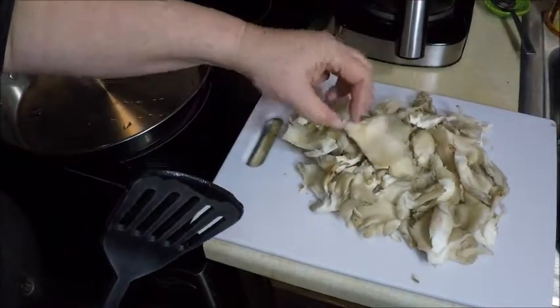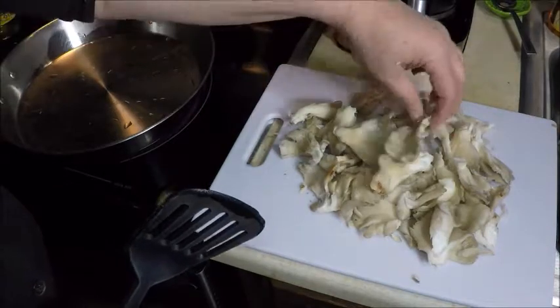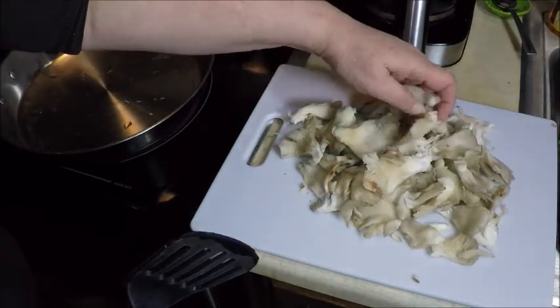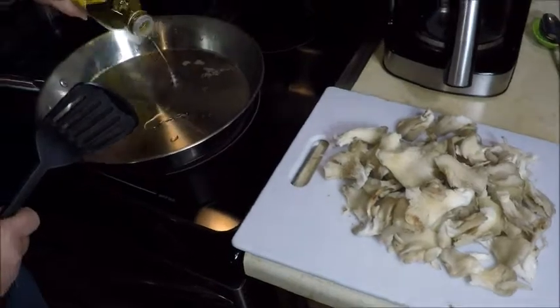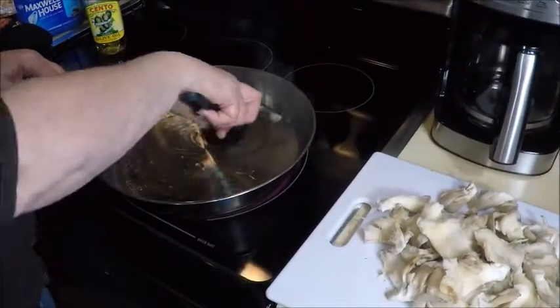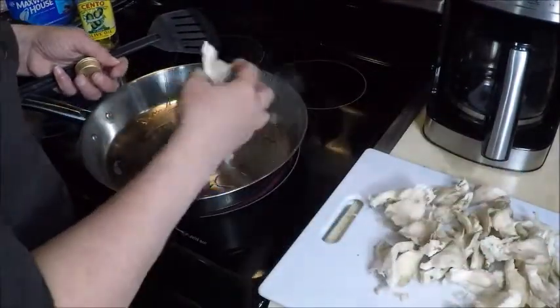Okay, these are all washed and separated. They're beautiful oyster mushrooms. These are going to be delicious in this meal. Look how nice they are. Some people are afraid to try these because they never had them before. All right, I'm heating up the frying pan. I'm going to add a little bit of olive oil. It's nice and hot already so we're just going to toss in the mushrooms.